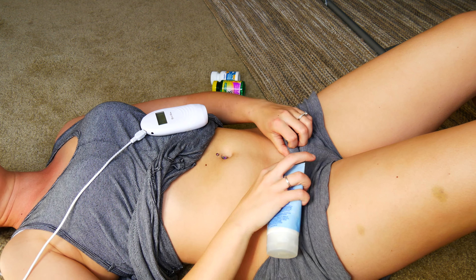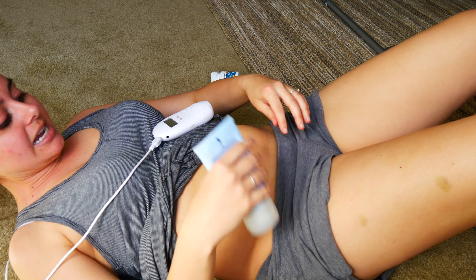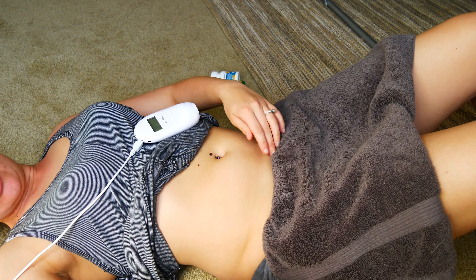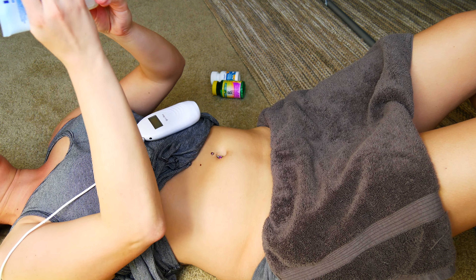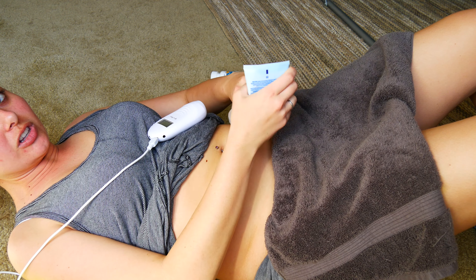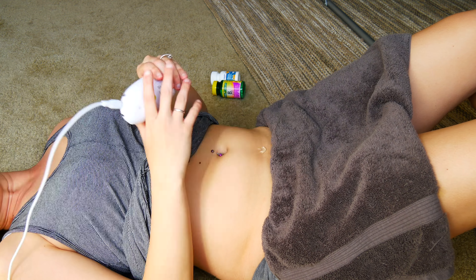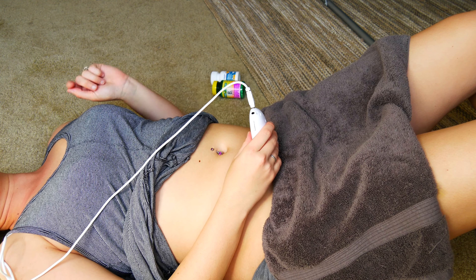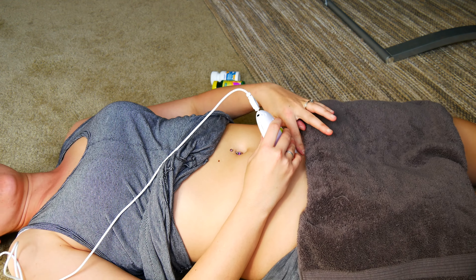You're going to want to pull your pants down a little bit. If you want, you can tuck a towel in here so you don't get any gel on your clothes. Then I put the gel on — you can tell I've used a lot. Before I turn it on, I like to get it all kind of gooped up.